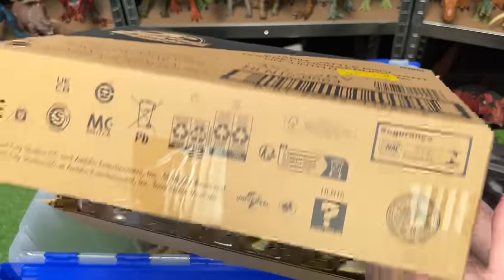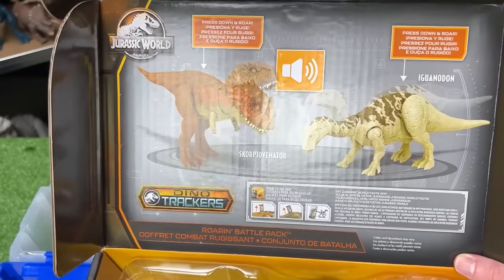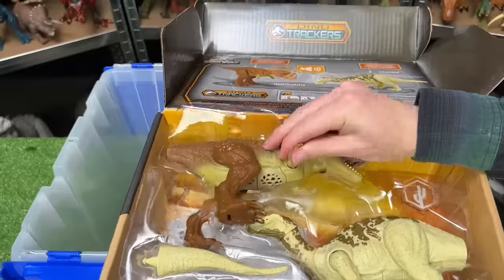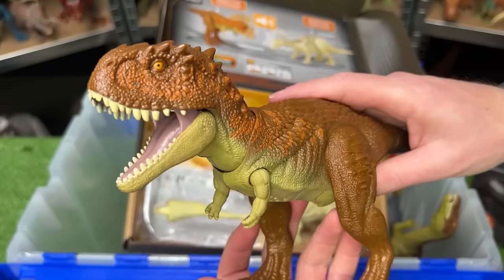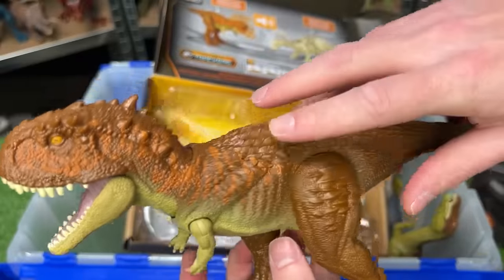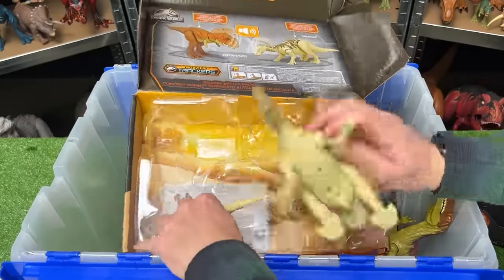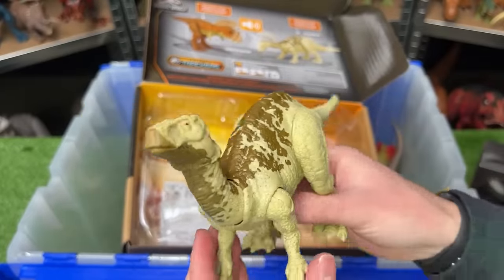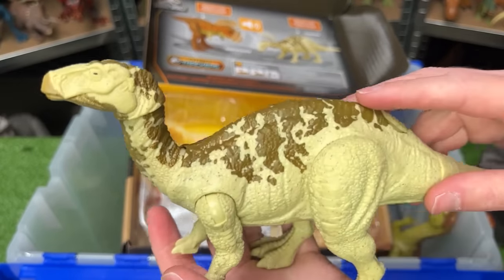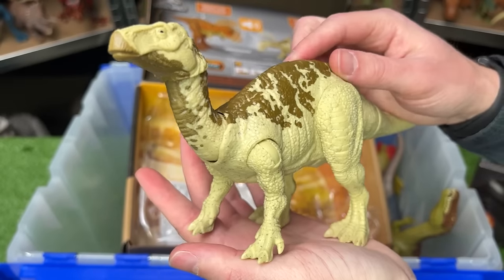Let's dig into these brand new ones. This first box has a Scorpio Venator and an Iguanodon — these are part of the Dino Trackers Roaring Battle Pack. Here is the Scorpio Venator — I have one other but this is a whole new color scheme with dark brown, some orange, and then the light underbelly, plus a chomping action. And here is the Iguanodon figure in a mostly tan body with brown detailing along the top. You can press down on its body for a roaring action.